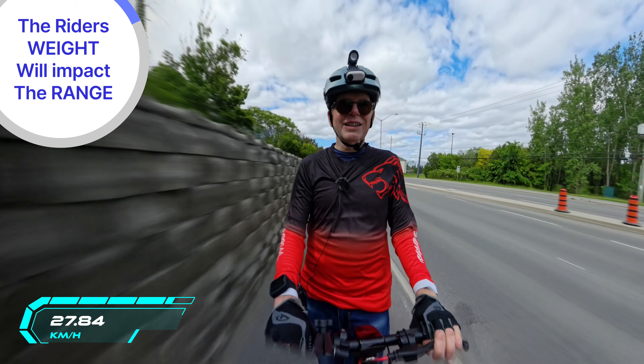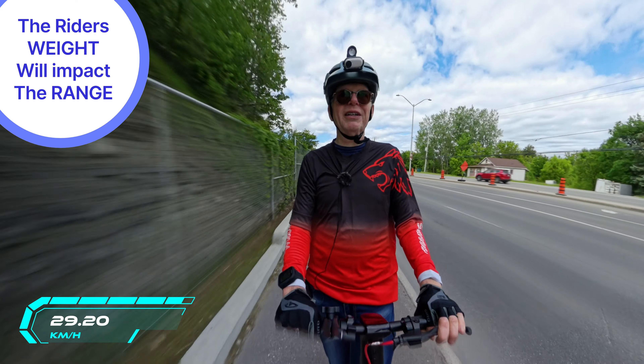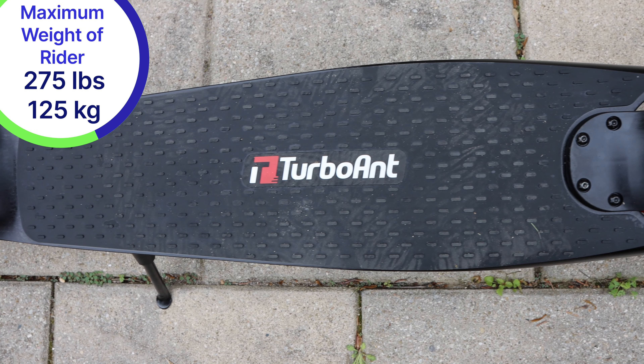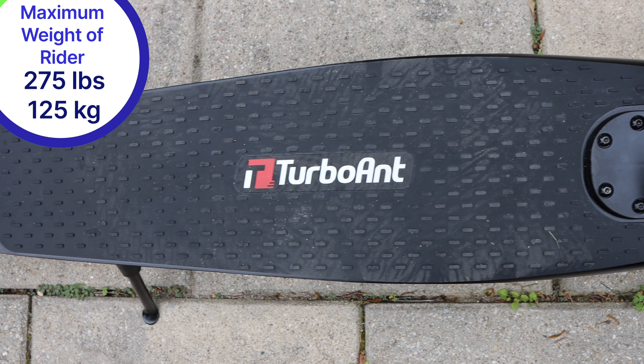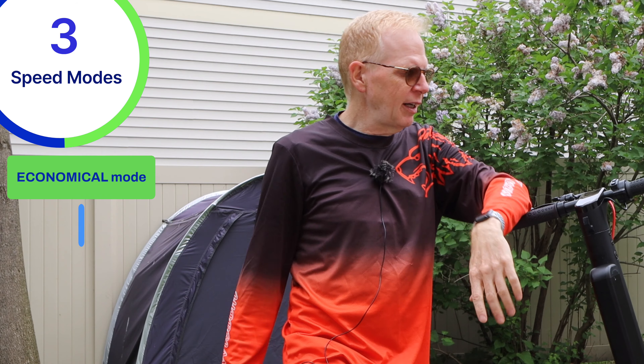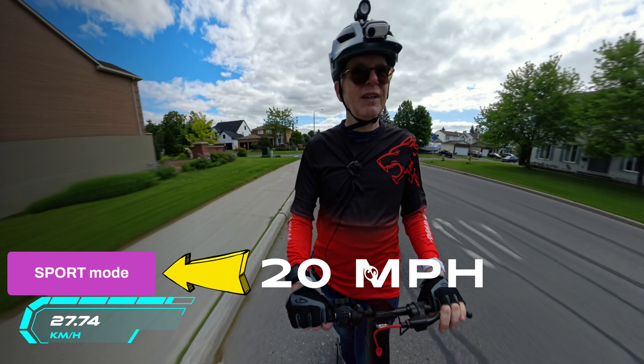I weigh about 155 pounds, so I can easily get the advertised 50 kilometers of range on a full charge. If you're over 200 pounds you won't get that. The deck holds a rider up to 275 pounds and still gives decent speed and distance. There are three speed modes: economical, comfort, and sport. Top speed is 20 miles per hour.